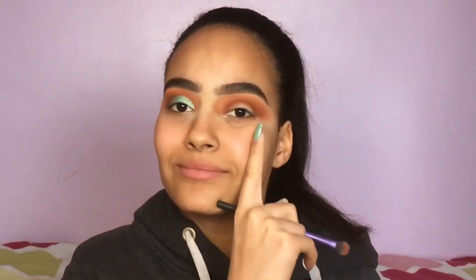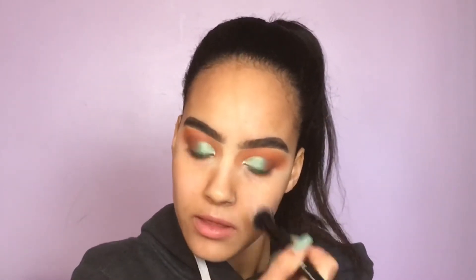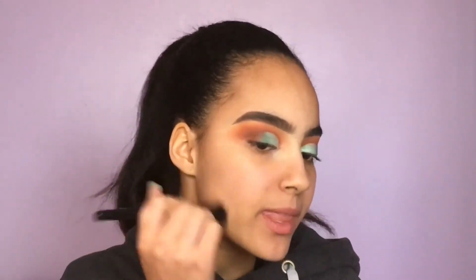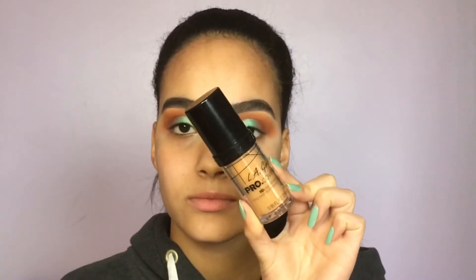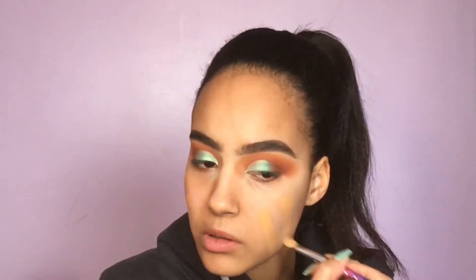I'm going to do the other eye and I'll be right back. For primer, I'm taking the Maybelline Master Prime in the shade Blur Plus Smooth, applied with a brush. My skin has been a little dry lately so this helps counteract the dry spots. This primer is absolutely beautiful — a tiny bit tacky and very moisturizing.